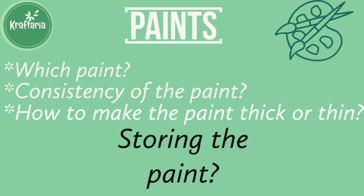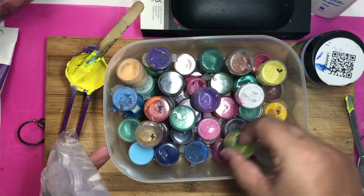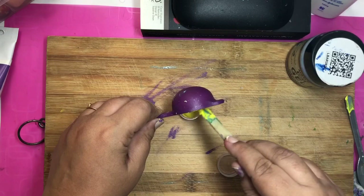Next topic is storing the paint. As we all know, acrylic paints dry very quickly in open air. If you are mixing paint in a palette, so many times it becomes dry and gets wasted. That is why I mix my paints in these small storage containers — they are easily available on Amazon. I'll put the link in the description for all the products I am showing here.